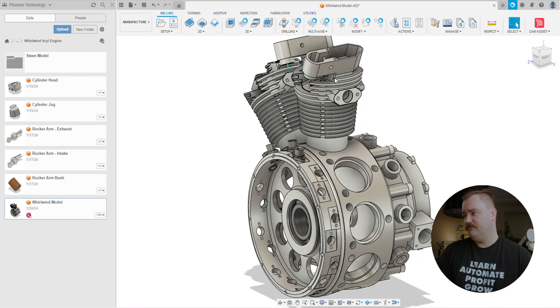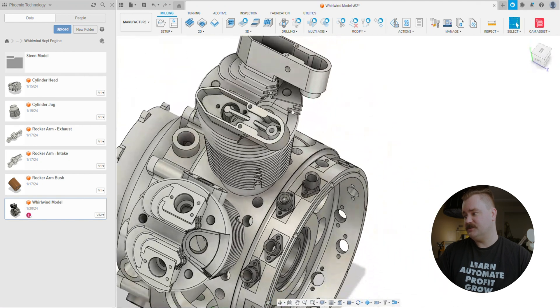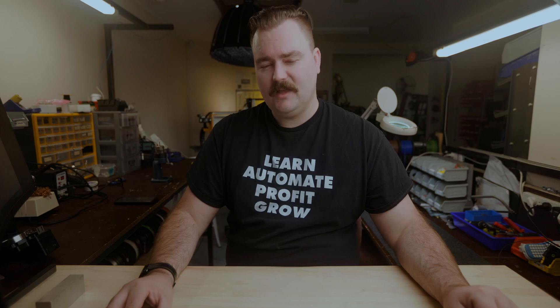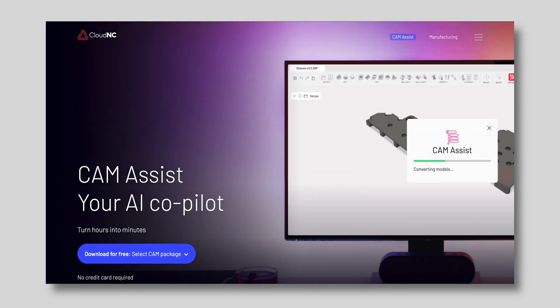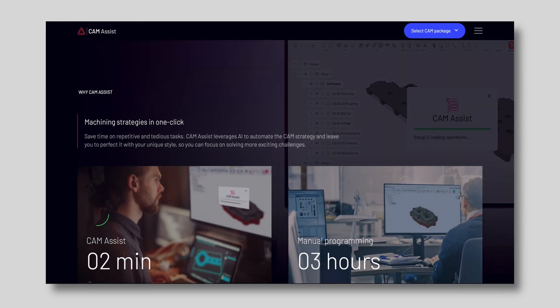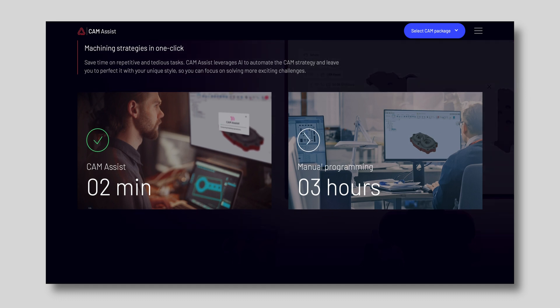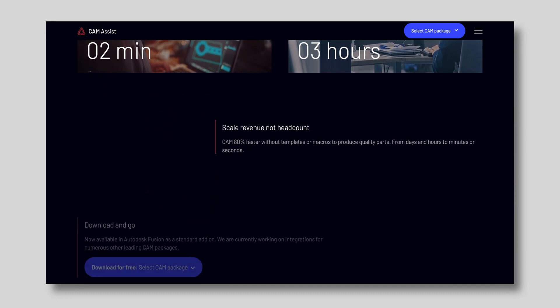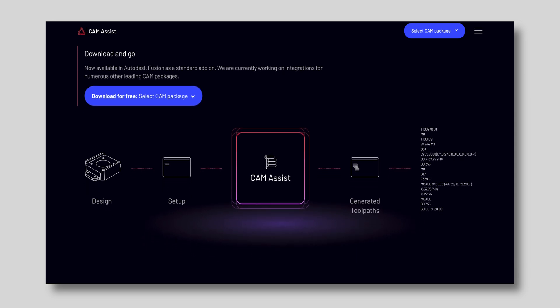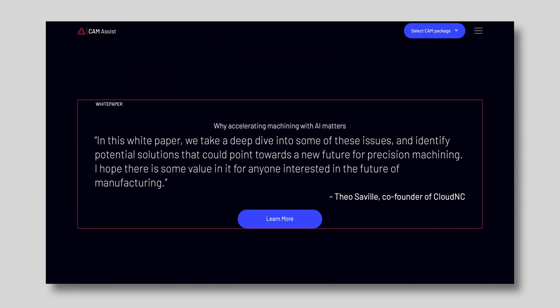We have recently partnered with Cloud NC, a UK-based AI CAM generation company. They have a plugin directly for Fusion 360 that allows full AI cloud generation of your toolpaths using your tools. This will streamline our process by bringing our toolpath generation down to approximately three minutes per part. Historically, this could take several hours and it is quite a skill to get your feeds and speeds correct.